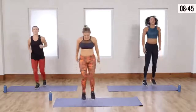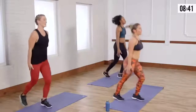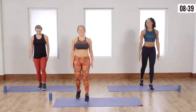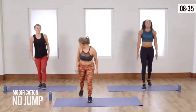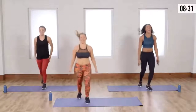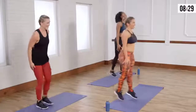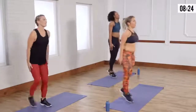Shuffle. You got it. Send those heels back. Squeeze the glutes. Almost there — if you're the modifier, just step. Step, that's right. You got it — the one person with rhythm. Last set. Good. Stay nice and grounded.